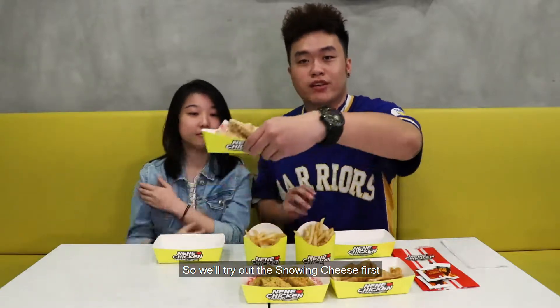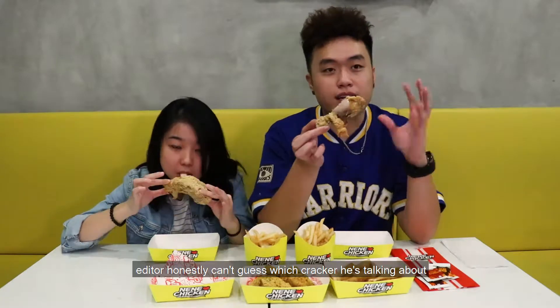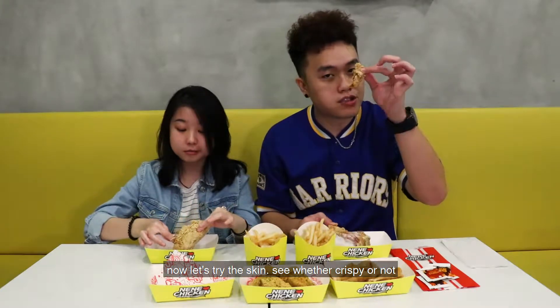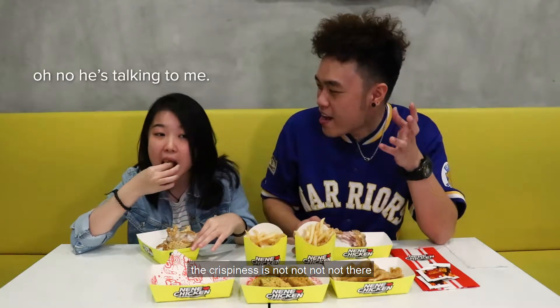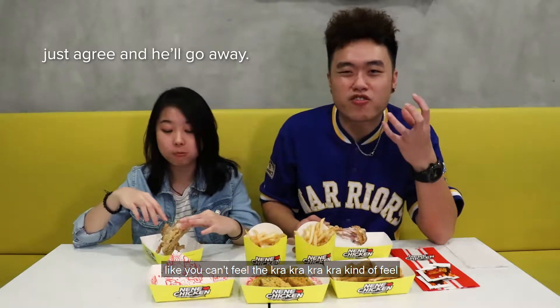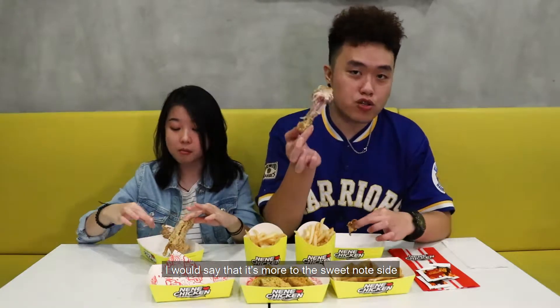So we are trying the snowing cheese first. I want the drumstick, you take the thigh. Ta-da! Test 1, snowing cheese. Wow, yummy — juicy eh. See the smoke coming out and the juice is dripping. The snowing cheese really reminds me of cheese crackers in a packet, but it has a very unique, very milky flavor to it. It really goes well with the chicken — kind of sweet. The skin is crispy enough compared to the first video we tried. Probably because it's hot, the crispiness is not that strong — you can't feel the kra-kra-kra kind of feel. Mine actually is really crispy.